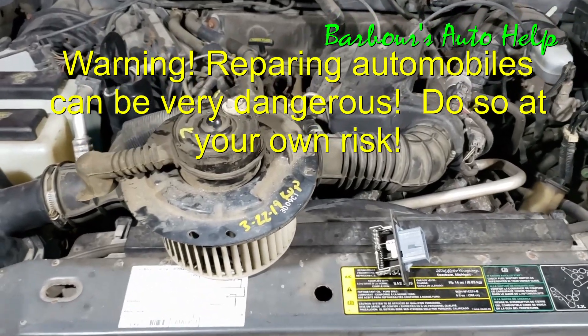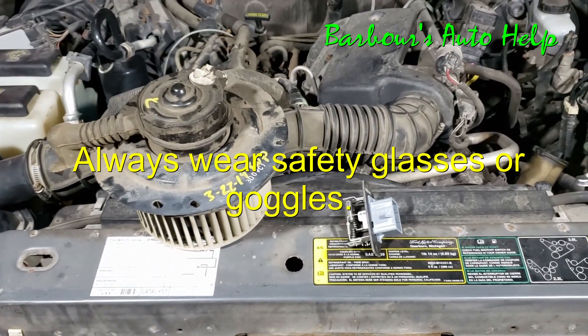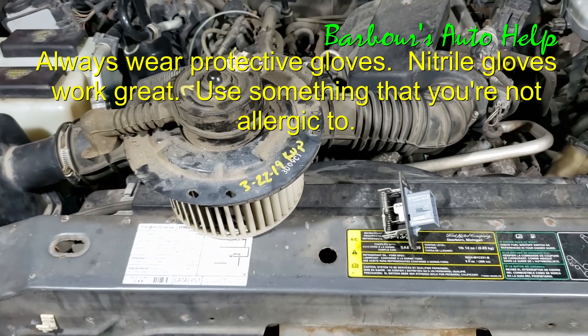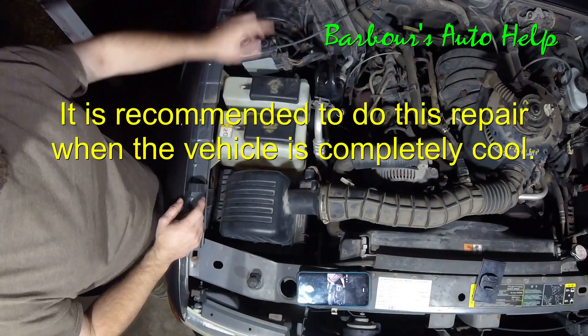Hey, what's up folks, this is Keith again and you're watching Barbara's Auto Help. Today I've got my old Ford Ranger 3.0 and I'm going to be replacing the blower motor and the blower resistor, so you get a two-for-one today. Let's go ahead and get into it.